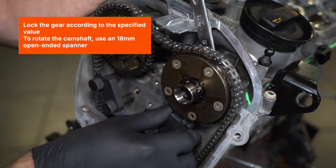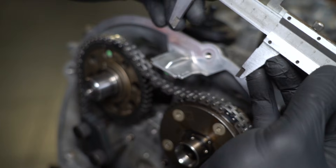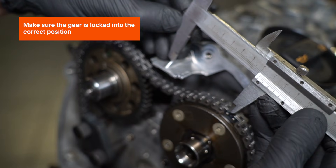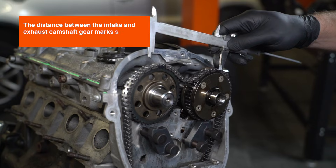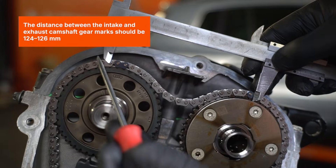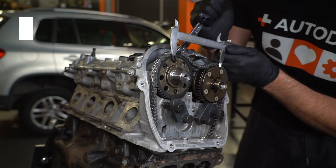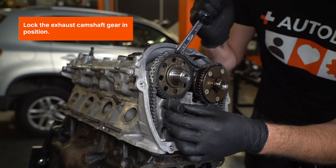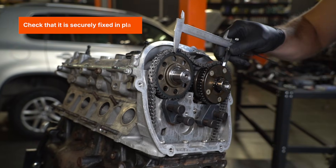To rotate the camshaft, use an 18mm open-ended spanner. Make sure the gear is locked into the correct position. The distance between the intake and exhaust camshaft gear marks should be 124-126mm. Lock the exhaust camshaft gear in position and check that it is securely fixed in place.